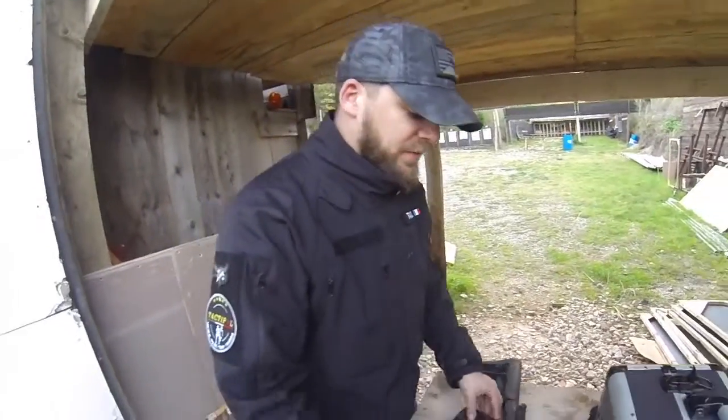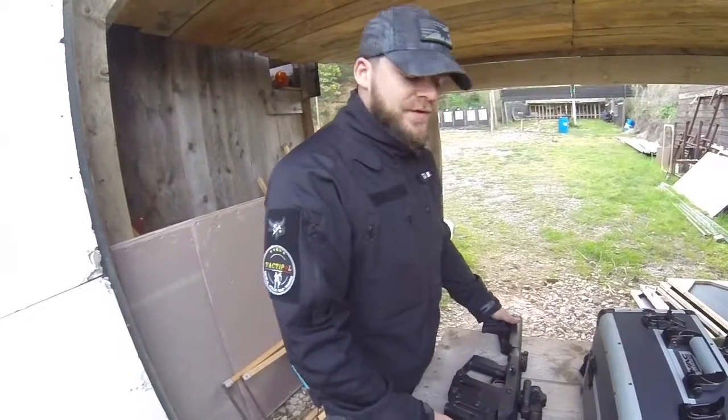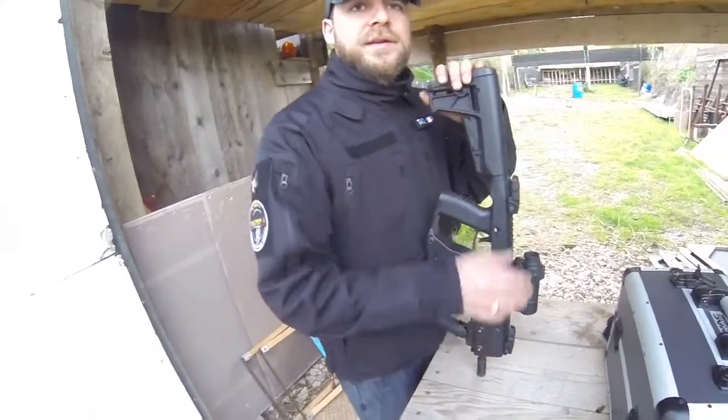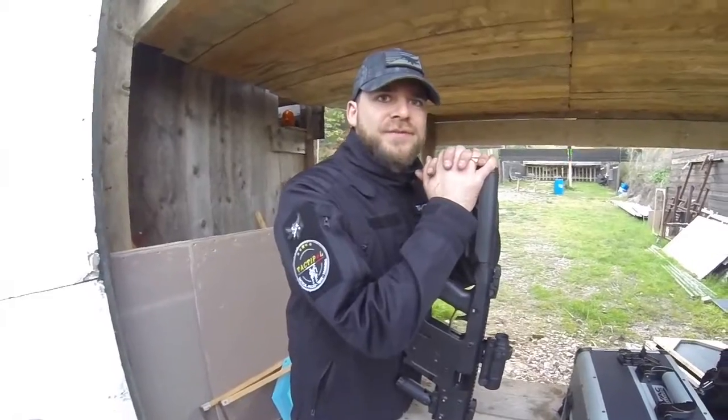En espérant que cette vidéo vous aura plu, n'hésitez pas à souscrire à la chaîne et à nous suivre sur YouTube et Facebook. D'autres armes vont arriver prochainement. On espère continuer à travailler avec Sunrock qui nous a prêté ce KRISS Vector, et d'autres vidéos viendront aussi avec Taktipole qui travaille souvent avec nous. Merci bien.